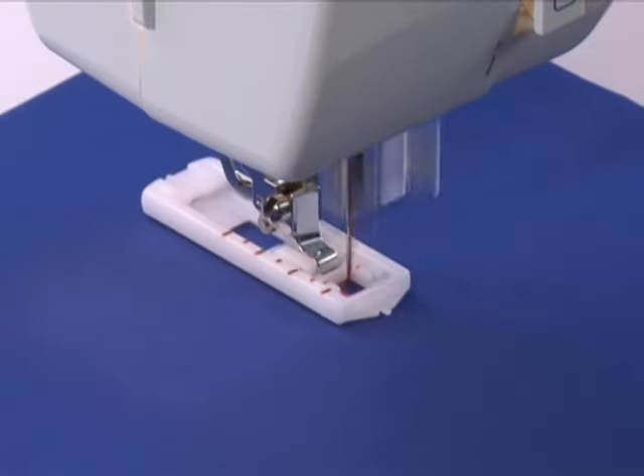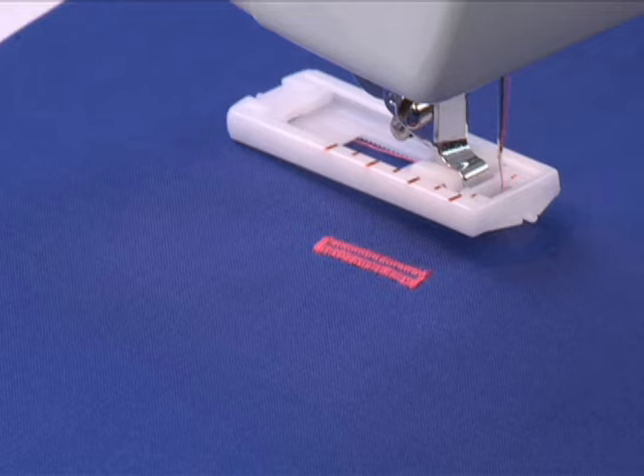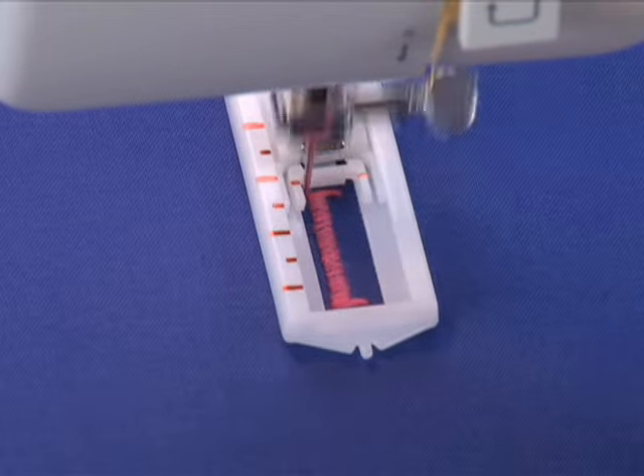This Singer sewing machine has a built-in automatic four-step buttonhole. Creating buttonholes for your projects is as easy as one, two, three, and four.